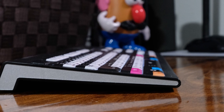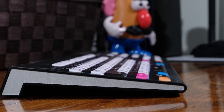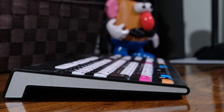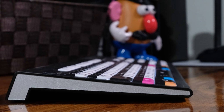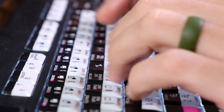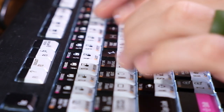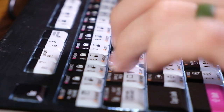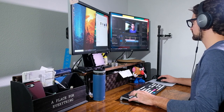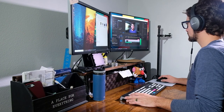The keyboard is housed in an all-plastic build, slightly raised by roughly half an inch on the back side to tilt the keyboard 9 degrees up towards you while editing. It is comfortable, and regarding the hours I spend with my fingers on the keyboard, I have yet to experience any fatigue over the past 3-4 months I've been using it.